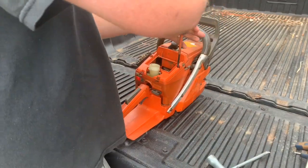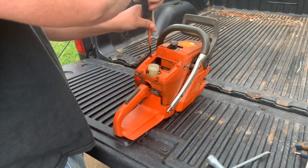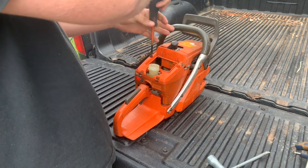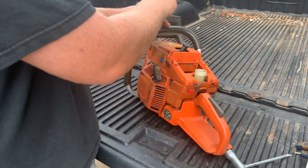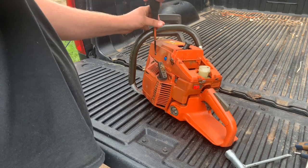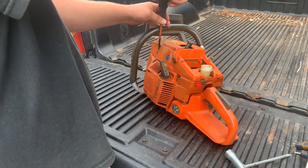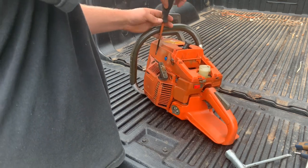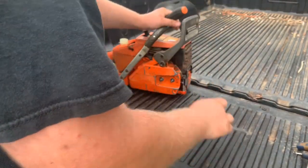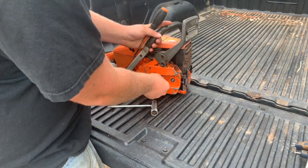I hope everybody's doing well. We're trying to beat the rain today - we're out here at Bellhoppers, we're outside. I know it's kind of an odd spot to be tearing a saw down on the back of the truck, but there's not a lot of table space in the shop right now, and Bellhoppers is in there working on some lawnmower mandrels. So I decided to come out here where we can actually hear what's going on.